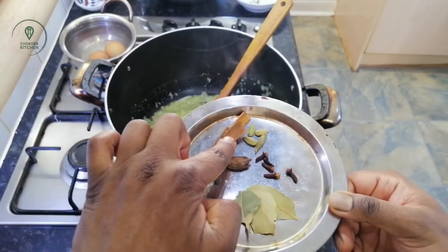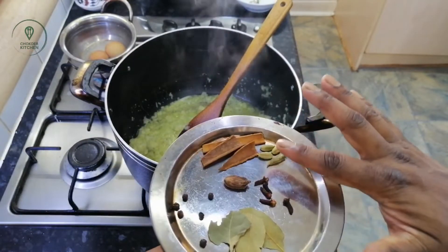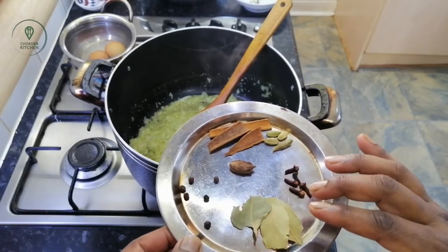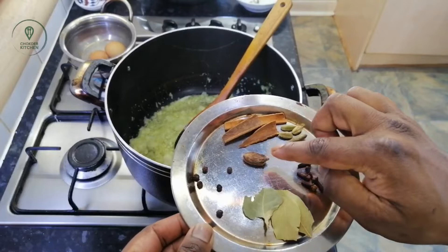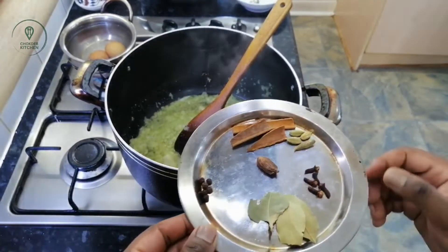We will cook for about three minutes. One, four green, four long, four half palm, one black green, four half palm.